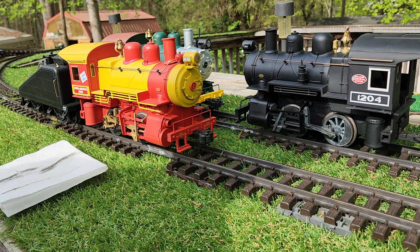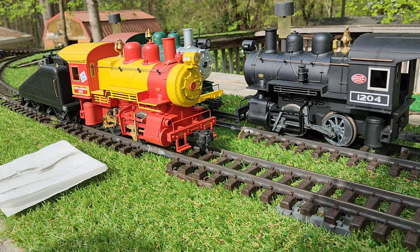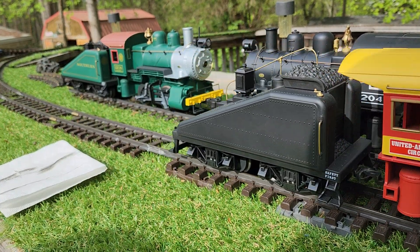Put them in forward there, you watch — see how smooth that is. And now this thing will run smooth as a little sewing machine.